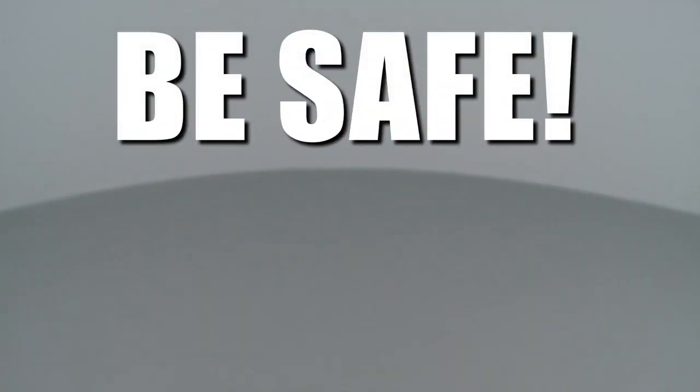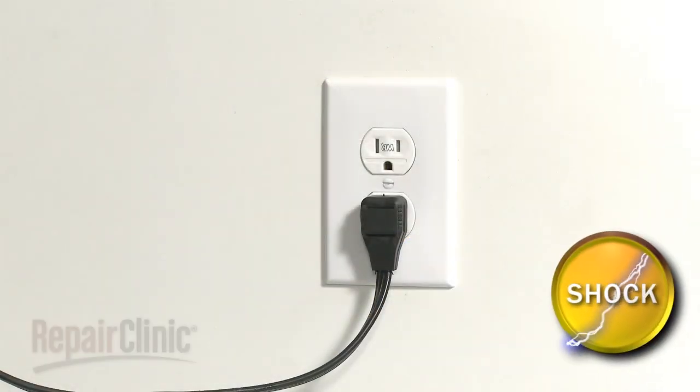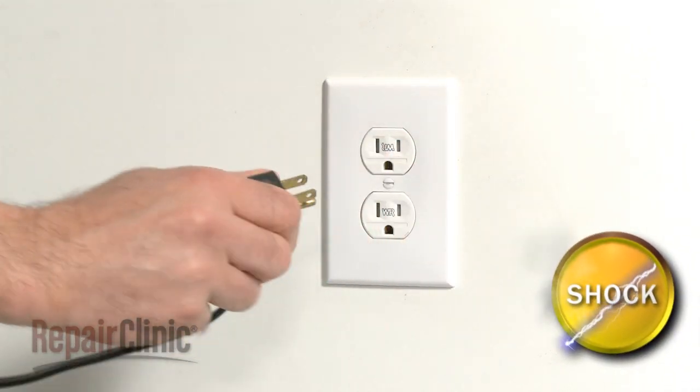Repair Clinic encourages you to perform this procedure safely. In this video, we will show one or more of these icons to alert you when to use caution. As with any repair, be sure you've unplugged the appliance before beginning.